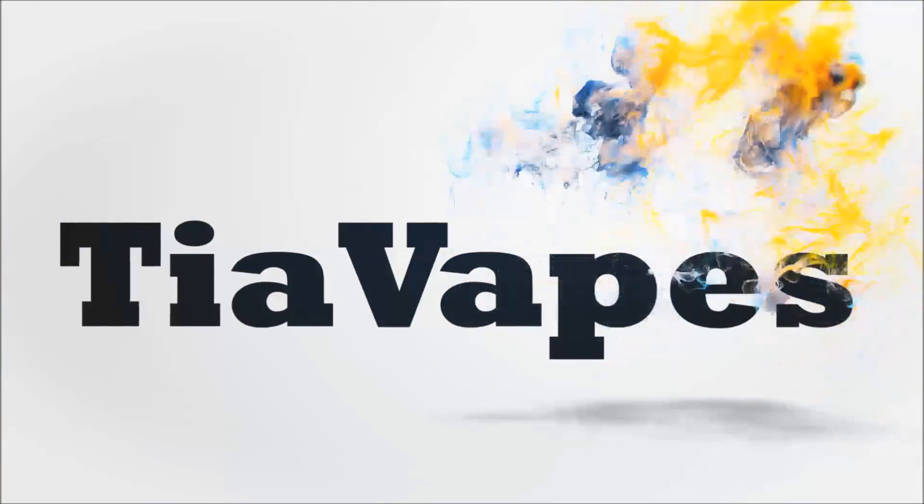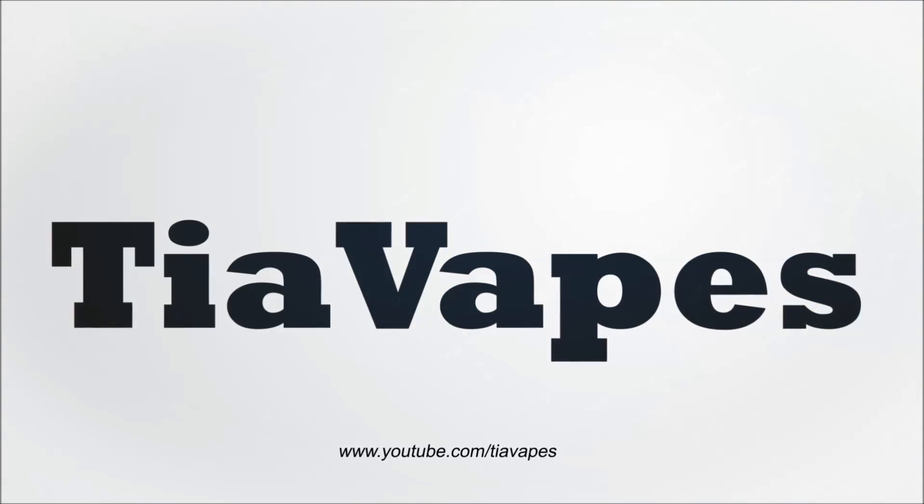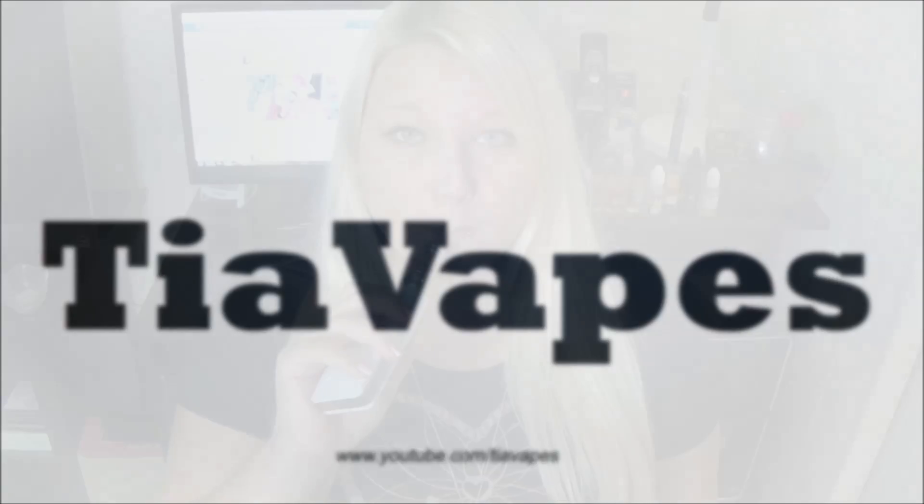Comment below which one you like best. Hey guys, it is Thursday here on the Tia Vapes channel and today we are doing a comparison between the MVP version 2, my longtime faithful go-to love of my life e-cig, with the brand new ePower version 3, which is quickly becoming my new favorite.